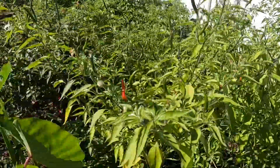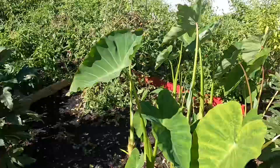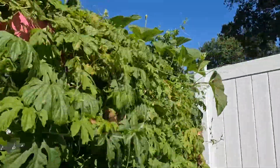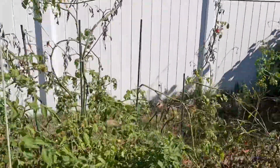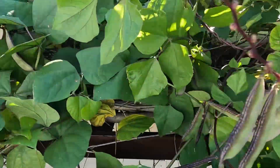If I had two more months it would be even better. These beans still look good, but I don't think they will survive too much longer.